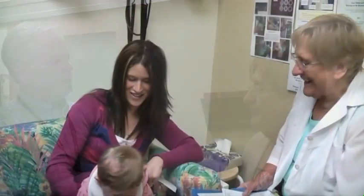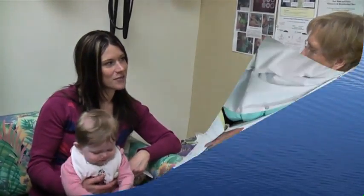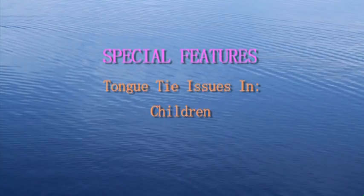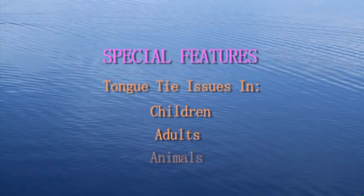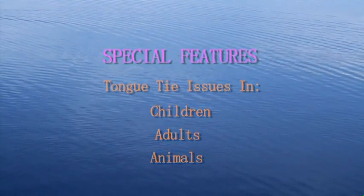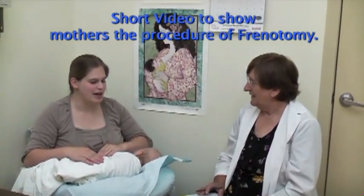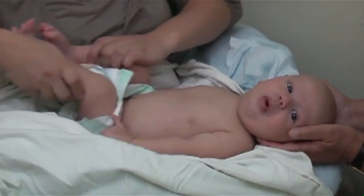Pharmacists can be very helpful as well. Between us, we can think and act outside the box and help the dedicated mothers of tongue-tied babies to nurture them in the best possible way. This concludes our main section. For more in-depth knowledge, please see the list of exciting and unique special features, which include the effect of tongue tie on children, adults, and even animals. There is a special feature on infant tongue tie especially designed for you to show to your patients.